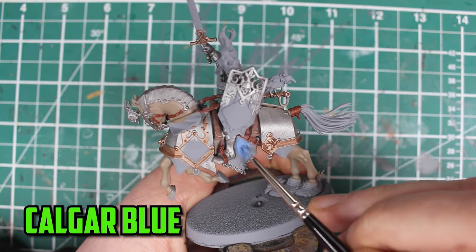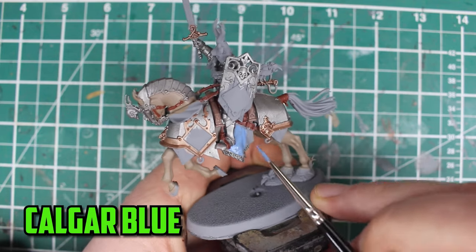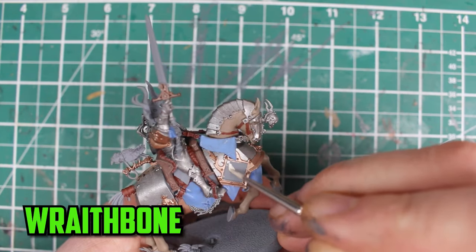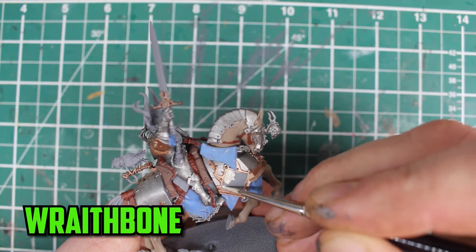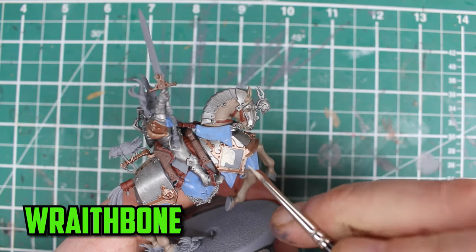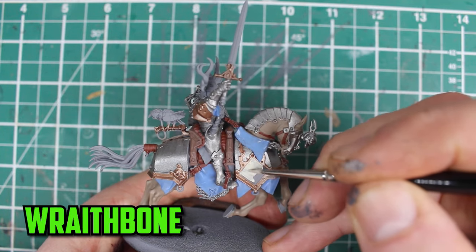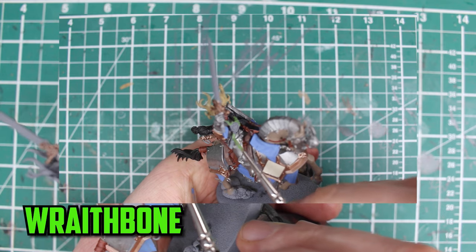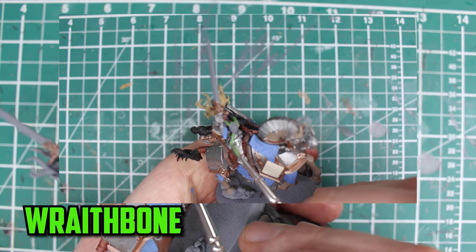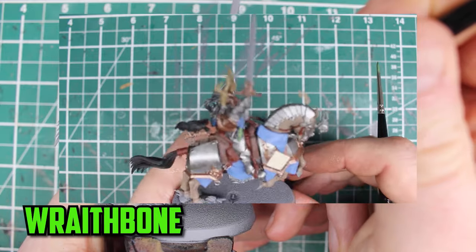It was time to add the blue now, and I started off with the base coat of Calgar Blue. For the white, I went a little different than I'd usually do — I layered on a couple of thin layers of Rathbone. I'd usually give it a shade of Apothecary White and a highlight of Pallid Wych Flesh after this, but with the flat parts I'm just going to leave it with Rathbone. I made the mistake of painting the raw part around his neck thinking it was leaves for some reason, but luckily it didn't matter because the camera wasn't focused on it.